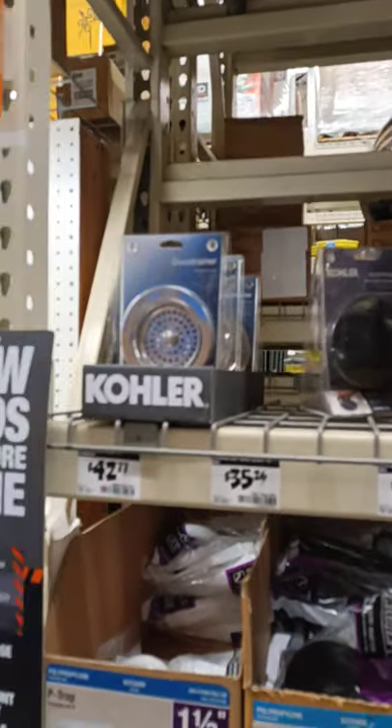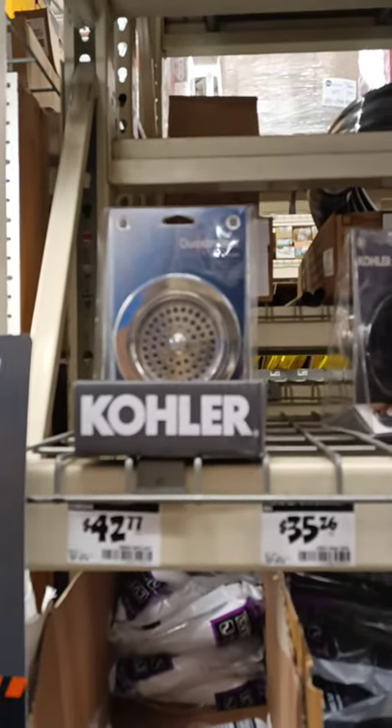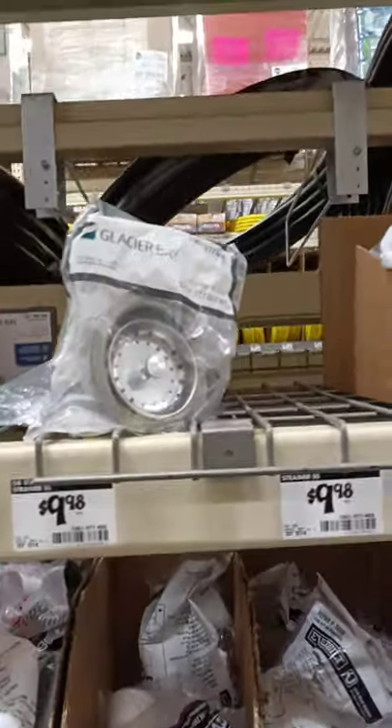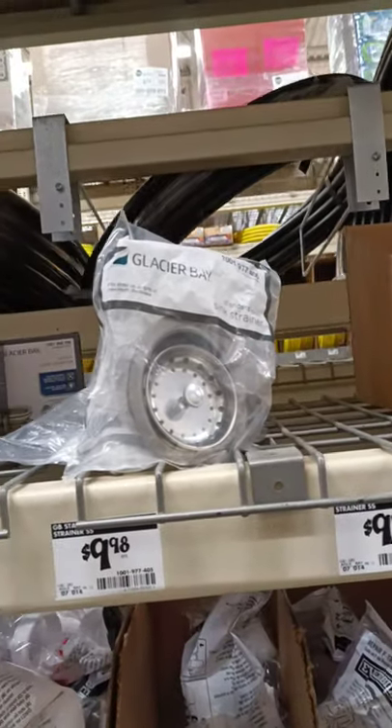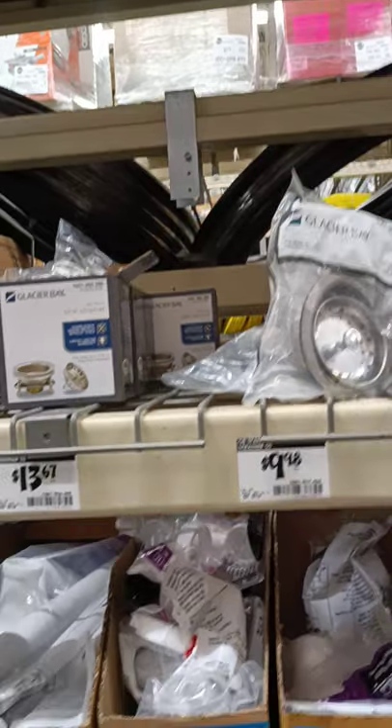Of course the most expensive one here is the Kohler, but you can also go as cheap as the Glacier Bay standard for ten bucks. So the question is which one do you want to spend the money on. Well, if you believe in just getting the best, you'd think okay, get the Kohler.